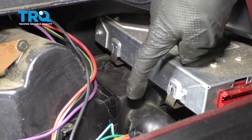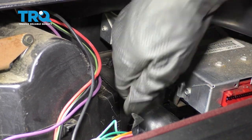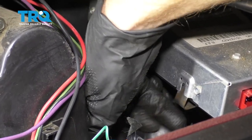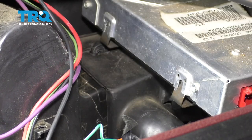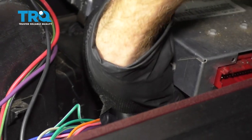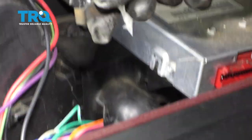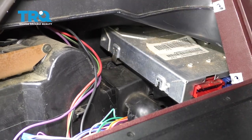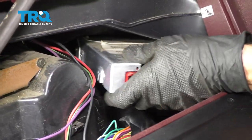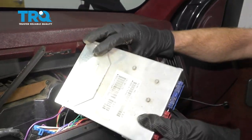Once those are disconnected, there are gonna be two clips — one right here, one a little bit further back. To remove these, just reach underneath, grab it, and pull it so it pops away. Once both clips are released, carefully grab onto the computer and set it aside.